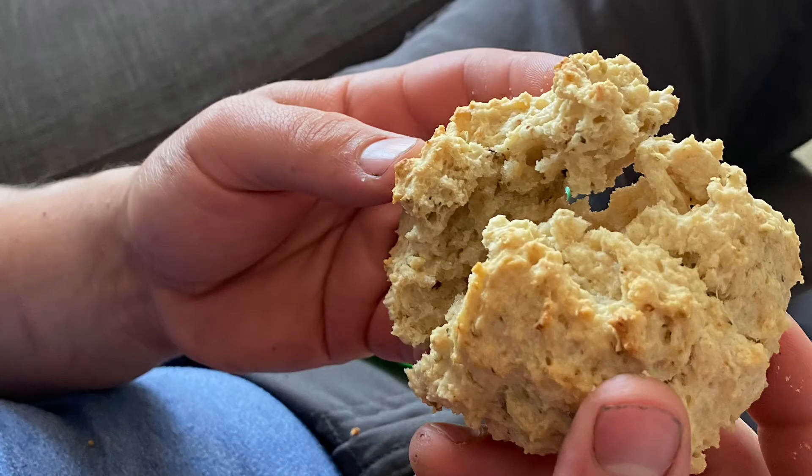And here they are looking super flaky and delicious. I really enjoyed them and I hope you do too.